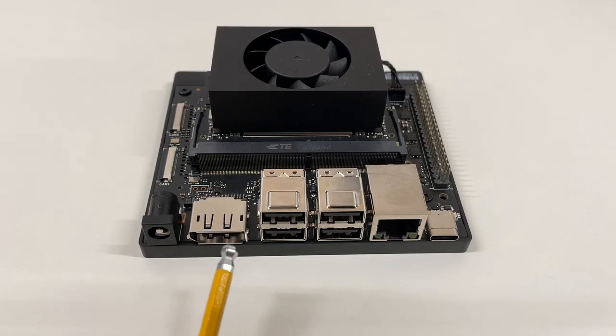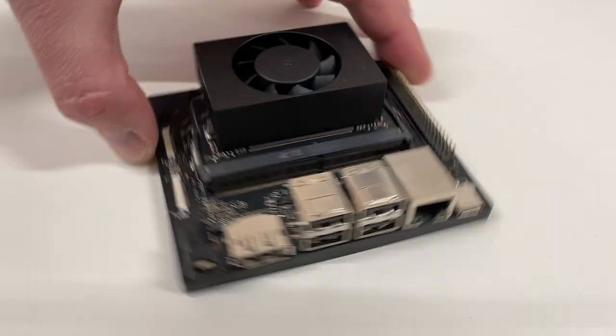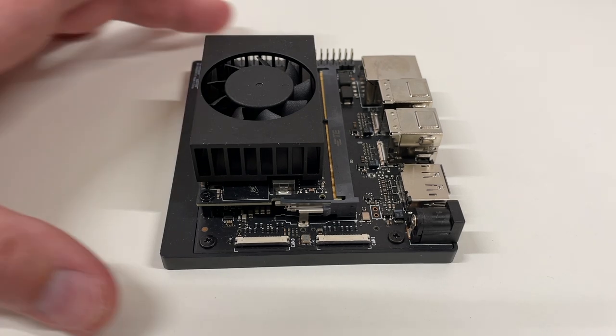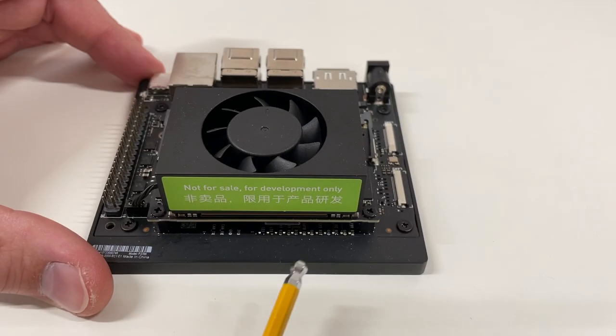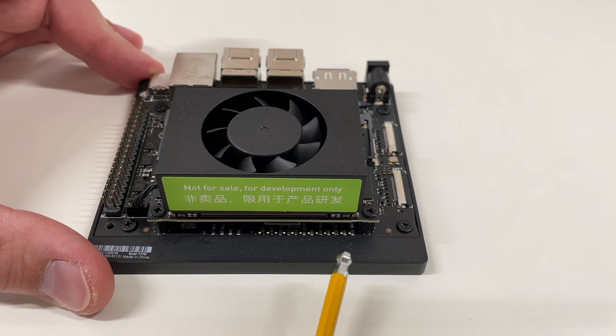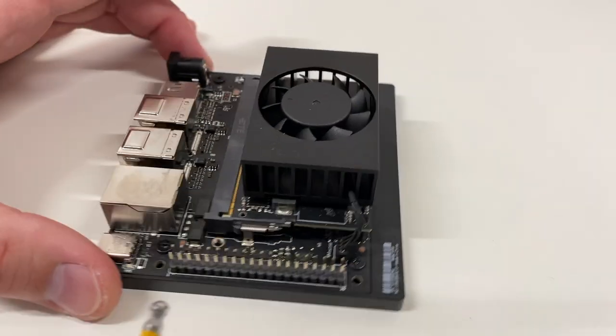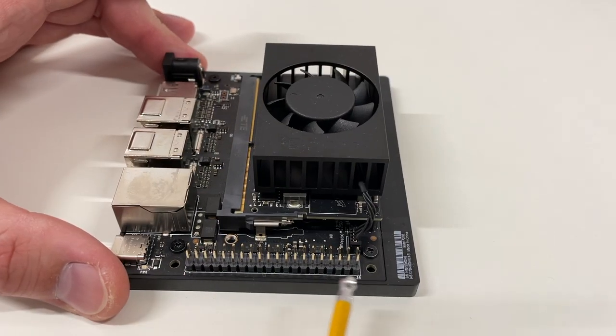Here are the ports: power supply connector, DisplayPort, four USB 3.2 Gen 2 ports, Gigabit Ethernet, USB-C for debug and device mode, two CSI 22-pin camera connectors, a connector for optional buttons like reset and power off, and a slot for the SD card. There is also a 40-pin GPIO connector.